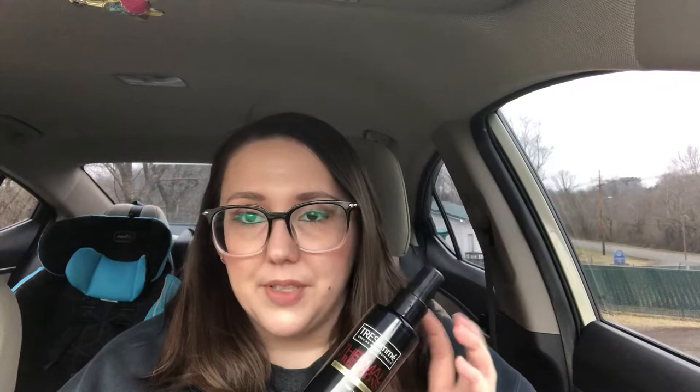This stuff actually smells amazing. I'll mist it so you can see — it's just a nice little mist. You do pumps on each section or strand you're doing. Step three is to flat iron and style your hair to lock in smoothness and shine. Honestly, it smells so good — I want my car to smell like this, that's how good it smells.